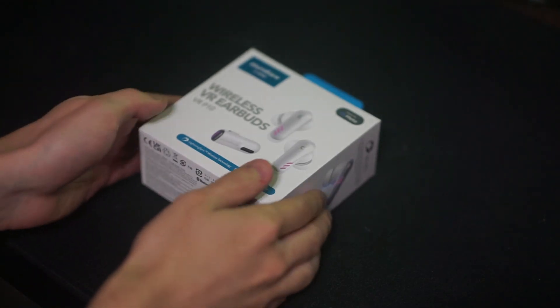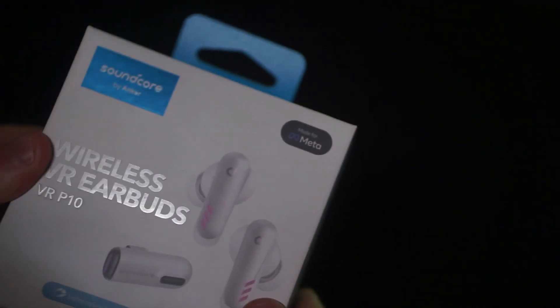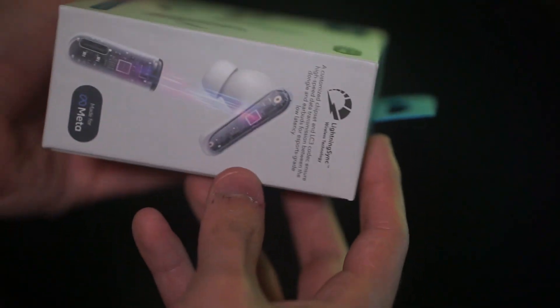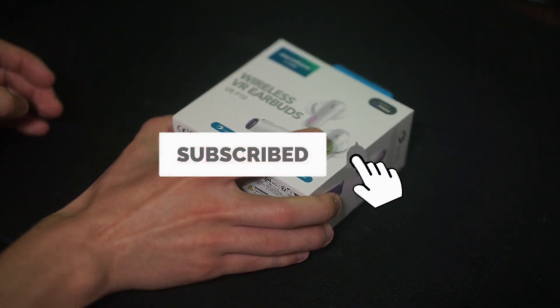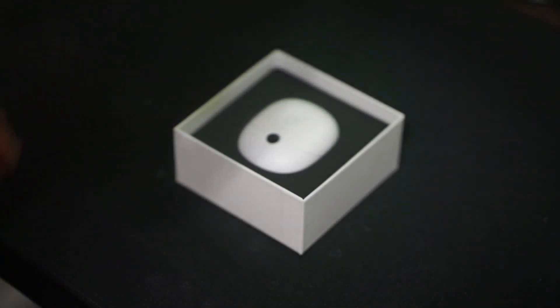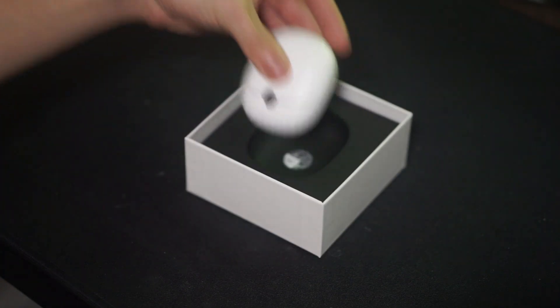Hello guys and welcome back to another video. Today we're going to be checking out the Soundcore VR-P10 earbuds that were sent over to me by Soundcore themselves. Now these are specifically made for the MetaQuest 2, and guess who does not have a MetaQuest 2? Me. But I will still be reviewing them based on their claims of super low latency, which is below 30ms, and showing off the dongle and all that good stuff. These earbuds go for basically $100 on Soundcore's website and they boast a lot of great features for gamers.